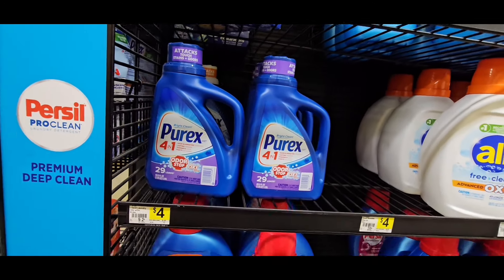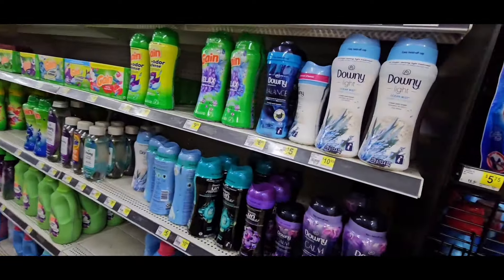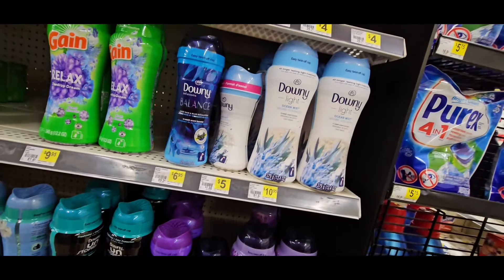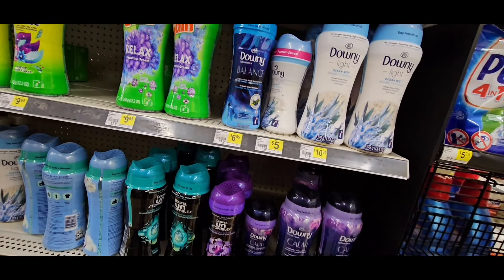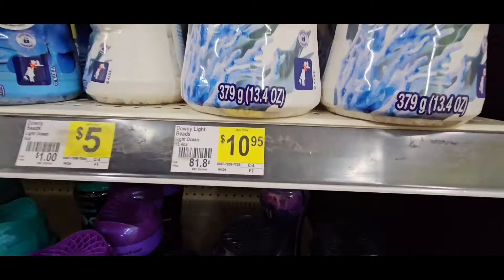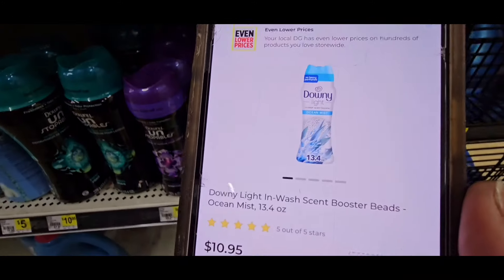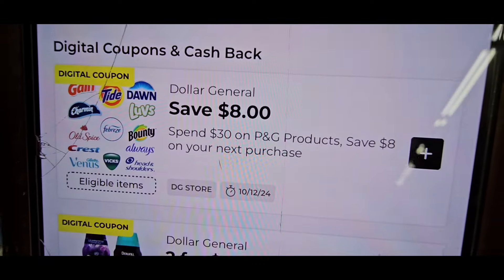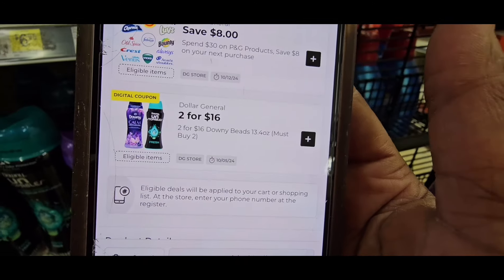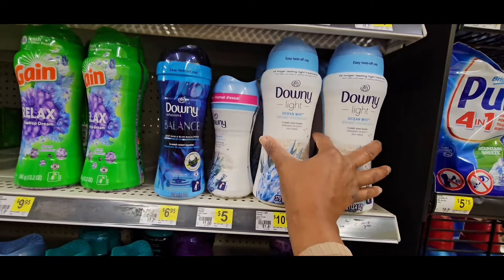I picked one up but I'm not sure if I'll keep it. Let's get to a deal that's old but pops up — and when it pops up, grab it, especially if you sell bundles. This deal is on the Downy. They're originally $10.95 each, but they're also part of that spend 30 save 8, and there's a DG coupon: two for $16, making them $8 each — so they took off $2.95. You have to buy them in twos to get it.